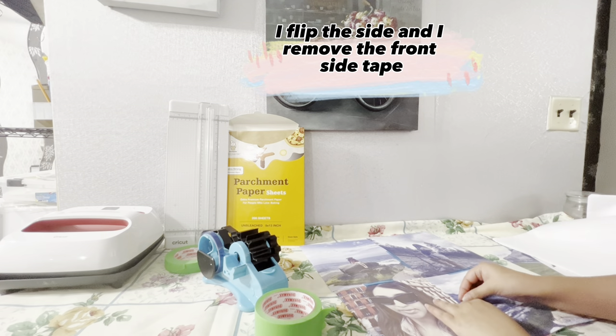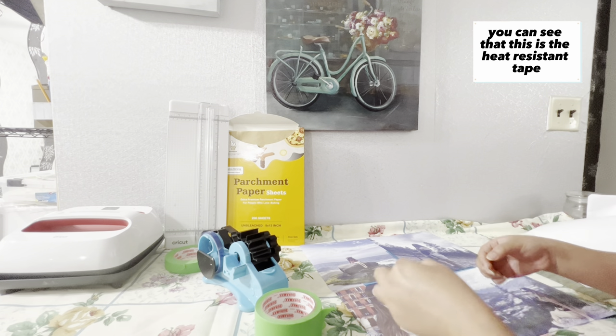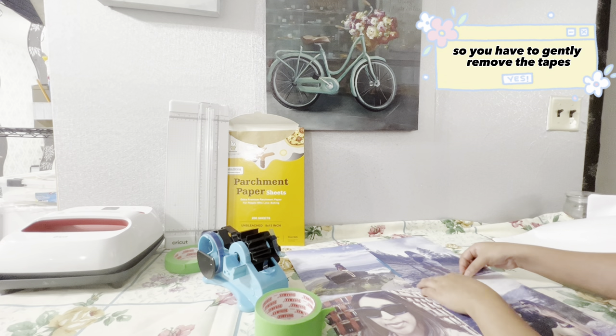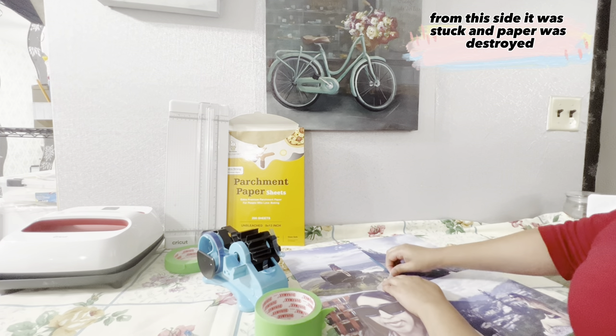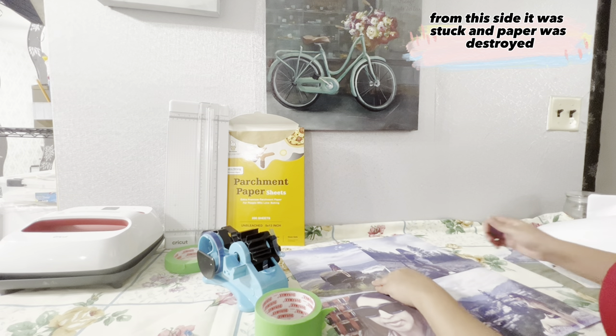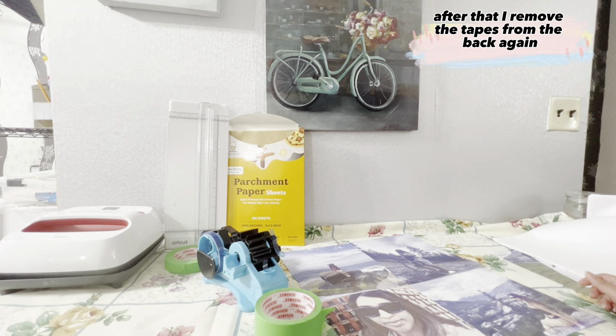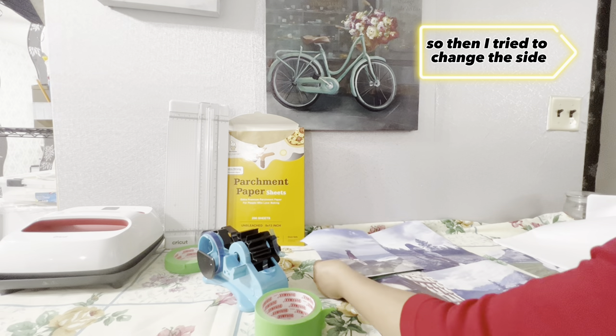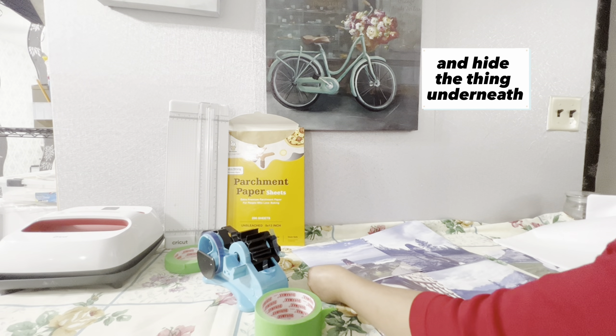After applying tape, I flip the side and remove the front side tape. This is a heat-resistant tape, so you have to gently remove it. From one side, the image was destroyed because the tape stuck and the paper was torn. I then removed the tapes from the back again as well, because from some spots the paper was stuck with the tape and the image was no longer good.